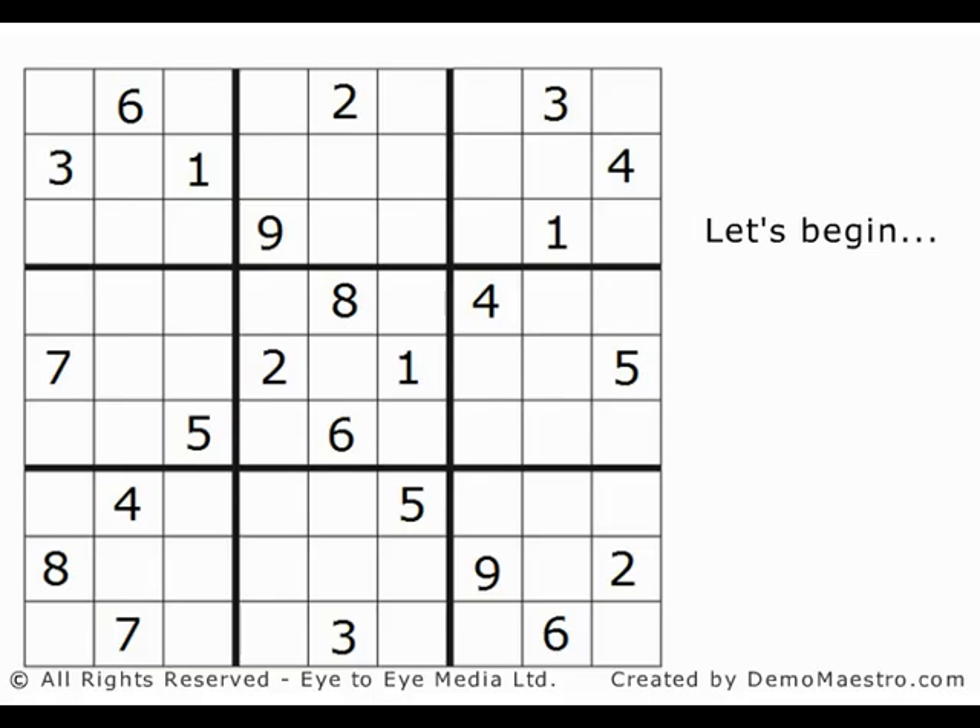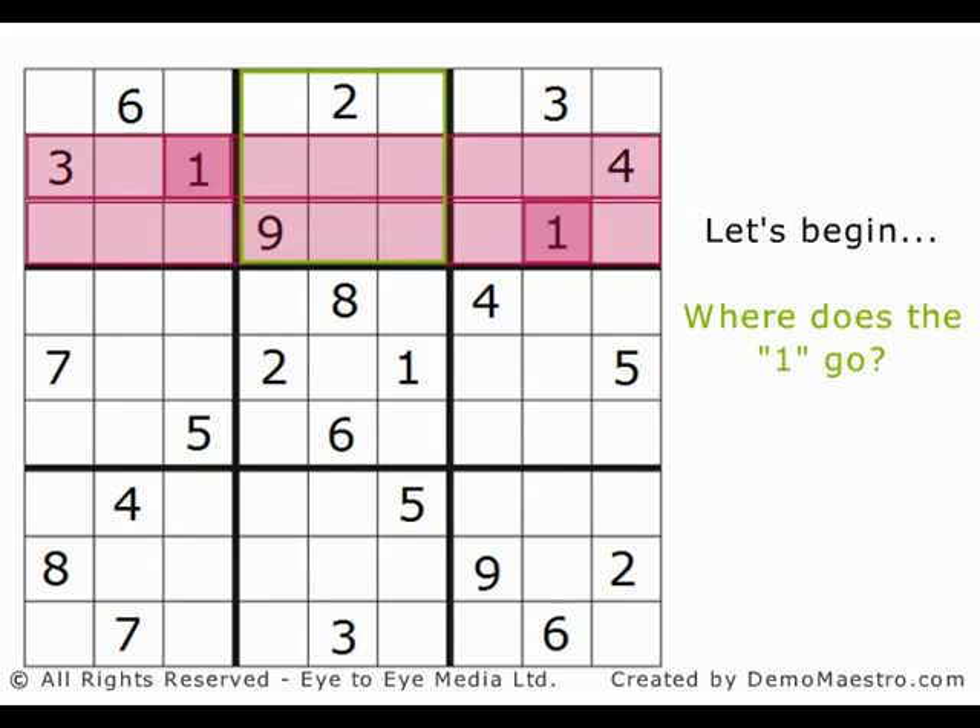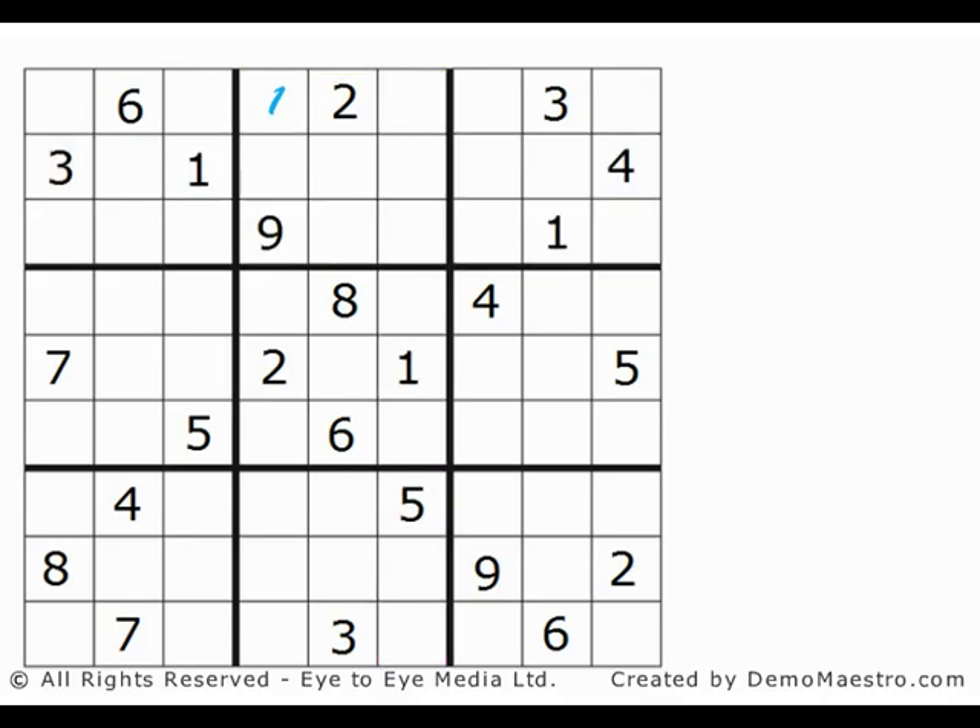OK, let's get started. We know that each 3x3 box must contain all the numbers, and the top middle 3x3 is missing a 1. There is a 1 in the second row down and a 1 in the third row. Because these rows cannot contain another 1, you can see that the 1 has to be in the top row. We already have a 2 in the middle square of that area, and there is a 1 in the sixth column, so the new 1 can't be in that column. So the 1 to be added must be in the fourth column from the left. There — we've added our first number already.